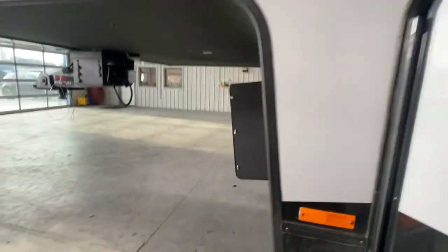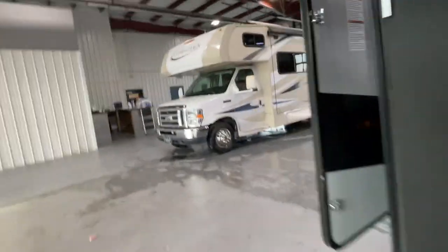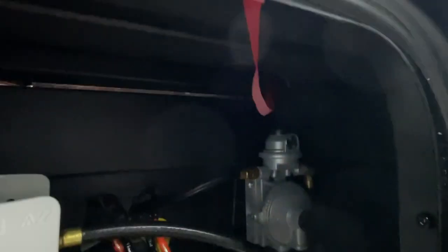We've got a propane tank located on either side of the camper. I'm going to show you the one on the other side with the auto changeover valve. This little green valve is an indication that there's propane running through the lines. We filled up the tanks for you. There's a selector — whichever direction that selector is going is the tank it's actually drawing off from.